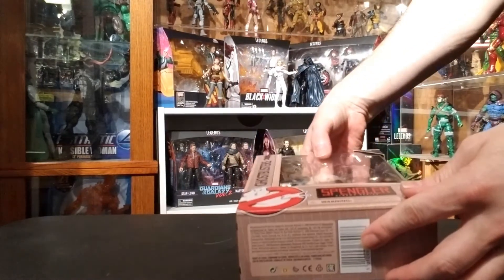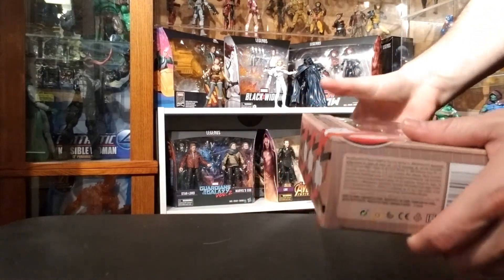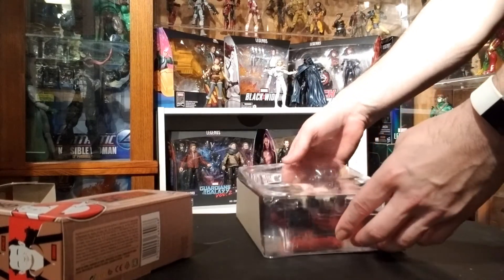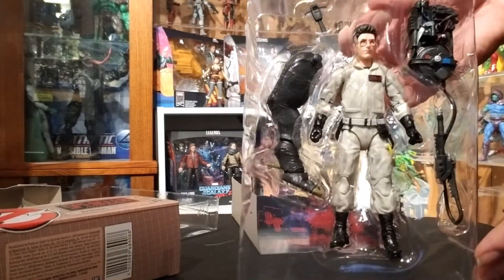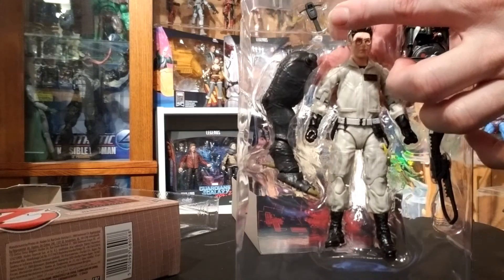This figure line is very flexible with great posability. They could do some awesome detail. Egon's face sculpt is on point, his glasses just pop out of the figure. All of them have some great detail and posability. A lot of the figures are like the Marvel Legends lines.